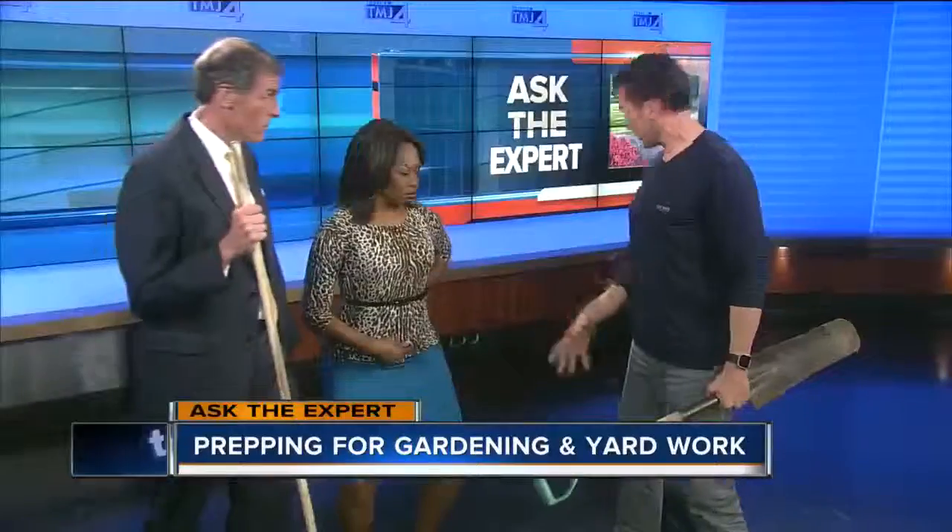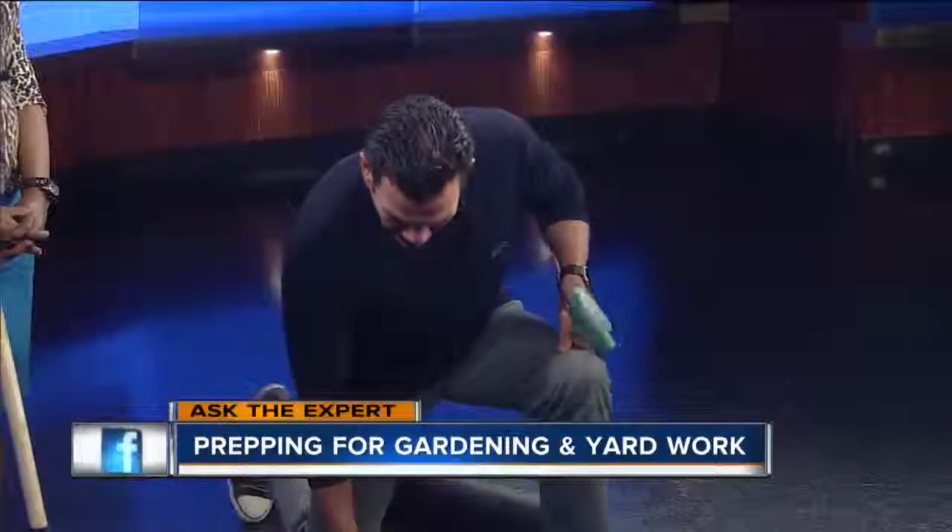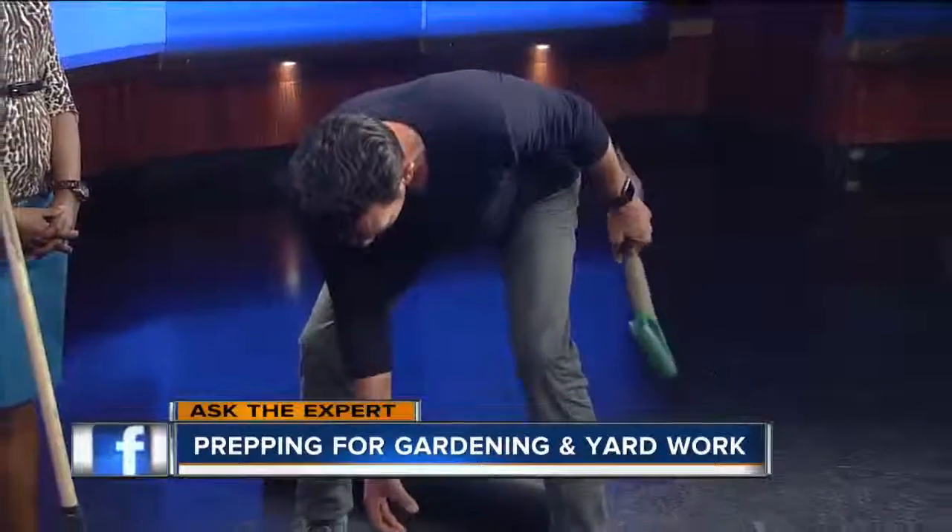When you're pulling weeds down there, if you have small kids get them to do it for you. But if you're bending down, try to have one knee on the ground and bend instead of being hunched over for 10 or 15 minutes.